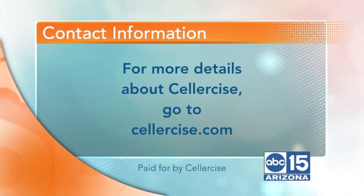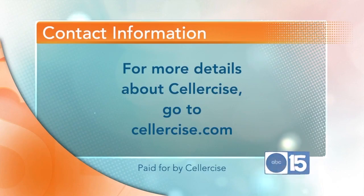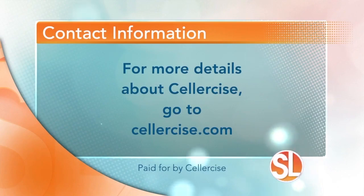All right, Dave, thank you so much. Great information. If you'd like to learn more about Cellercise and want to buy one for yourself, head to cellercise.com.